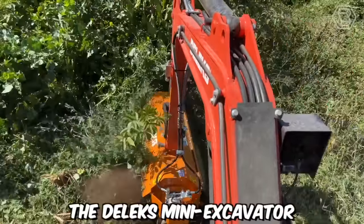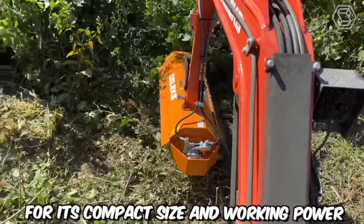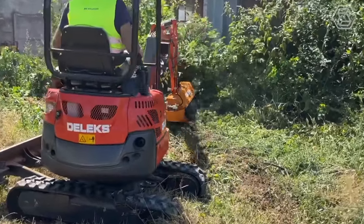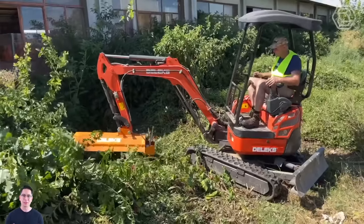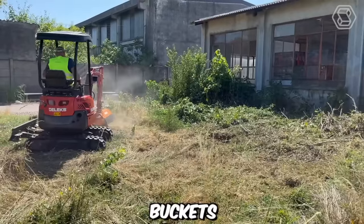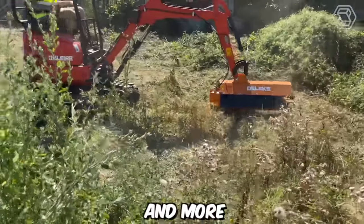The Deluxe Mini Excavator with rubber tracks stands out primarily for its compact size and working power. This machine will become a reliable assistant for construction and landscaping companies, as well as private users. Even cooler, these workhorses come with a wide range of attachments: buckets, grabbers, tillers, augers, pneumatic hammers, and more.